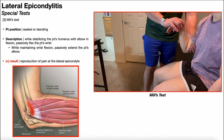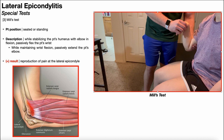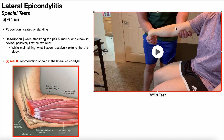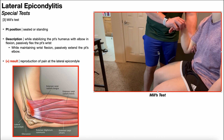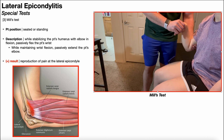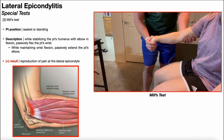While maintaining that wrist flexion, you're going to passively extend the patient's elbow. Notice as I took her to full elbow extension, I maintained that wrist flexion. A positive test is going to be reproduction of pain at the lateral epicondyle, just as with Maudsley's test and Cozen's test. Again, stabilize the patient's humerus with elbow in flexion, passively flex the wrist, maintain that wrist flexion the entire time, and then passively extend the patient's elbow. A positive test is reproduction of pain at the lateral epicondyle.